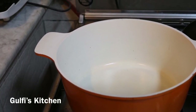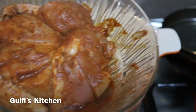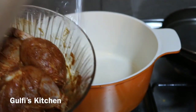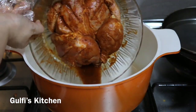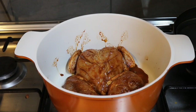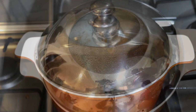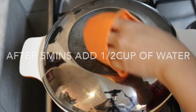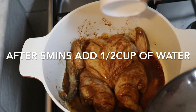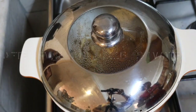Place a heavy bottom pan and add the marinated chicken into the pan along with the marination. Cover it and cook for five minutes on a medium flame. After five minutes, add half a cup of water, cover it, and cook for 10 minutes on a medium flame.